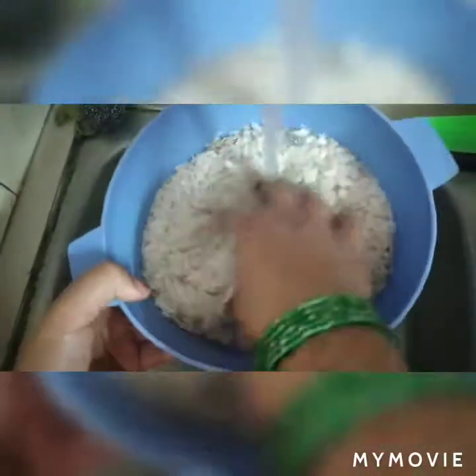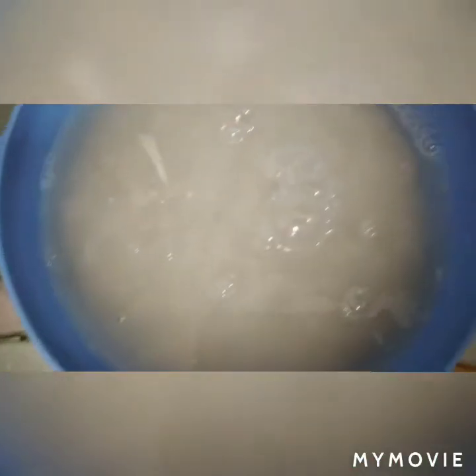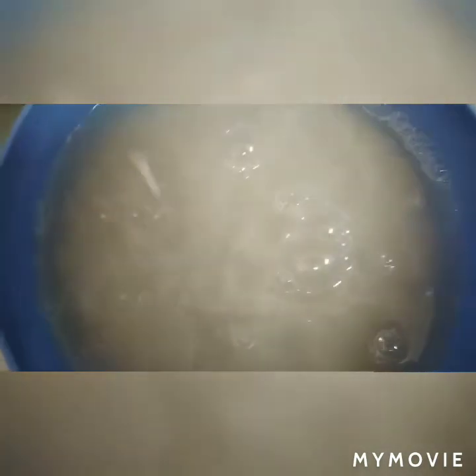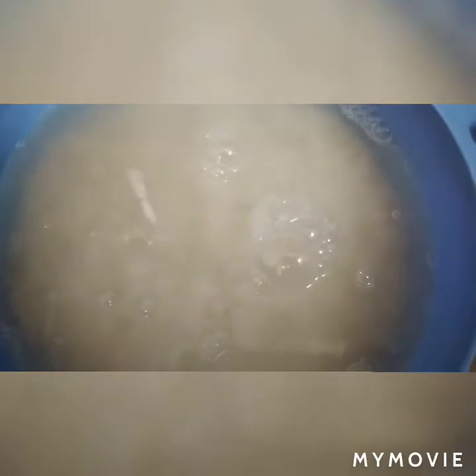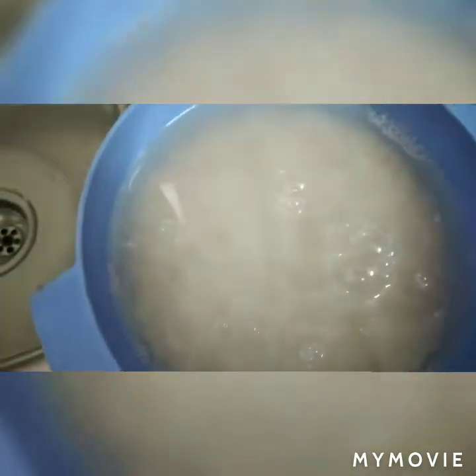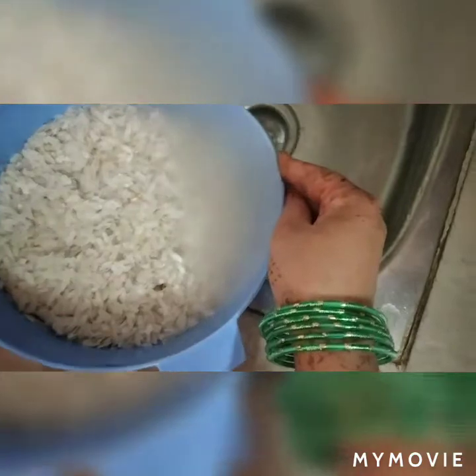Now let's see how it is made. We will soak the Poha for 1 to 2 minutes and then remove all the water.